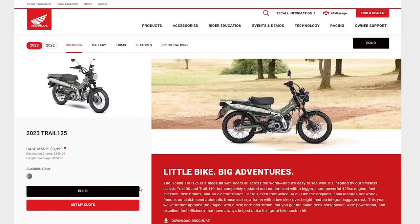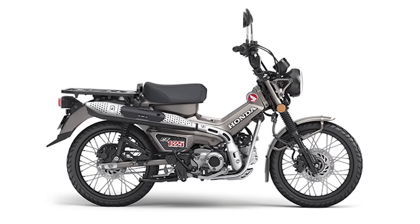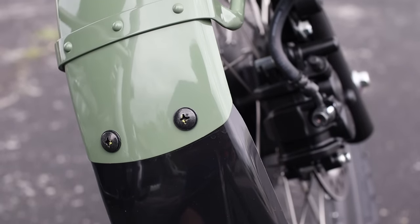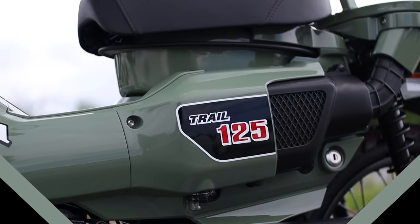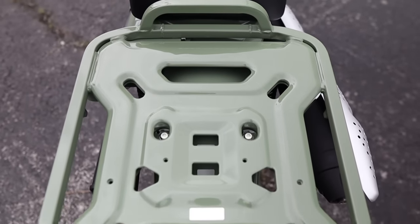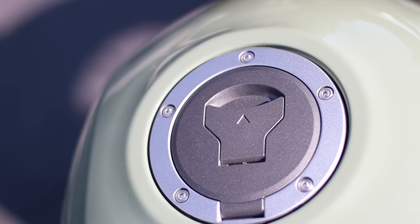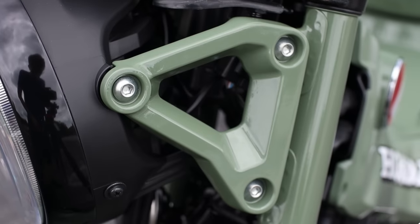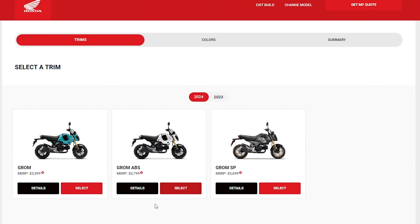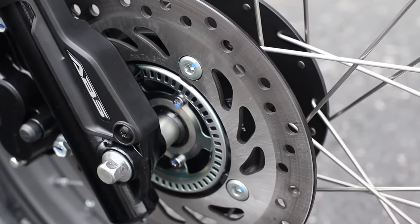First up, let's get into options when buying a new CT125. Unlike other markets around the world that get three colors to choose from this year, we're stuck with one yet again — but on the upside, it's not just red for the third year in a row. The new pearl organic green replaces glowing red, and it's the same shade used on the Rebel 500 and CB500X. Unlike the Grom 125 where you can choose an ABS model or not, the Trail comes standard with Honda's anti-lock braking system.